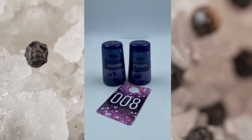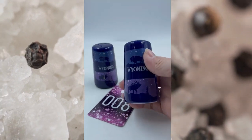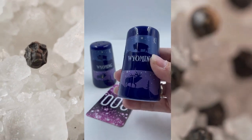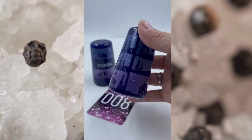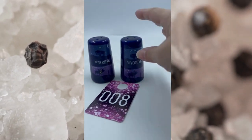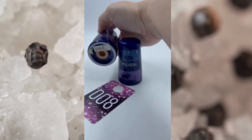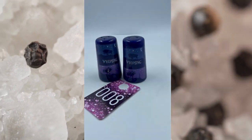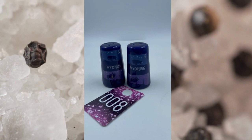Item number eight. These are from Wyoming. They have that beautiful blue and purple there. You got the buffalo, the elk, and the coyote there as well. It kind of has an ombre look to it as well. They both have their stoppers. It looks like 2005 is on here, so that's from 2005. These are item number eight and we will do these for $7.